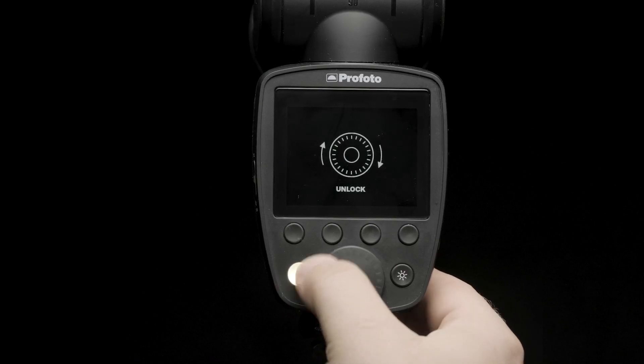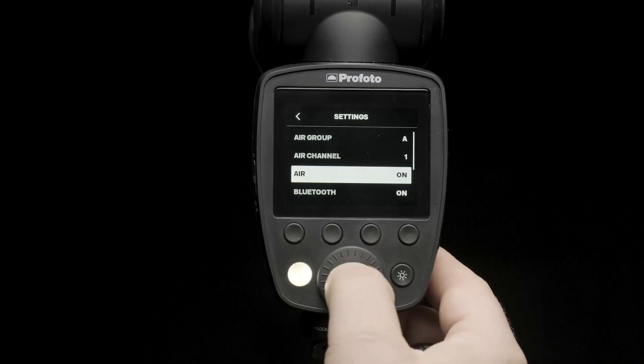Next, we want to turn on the Profoto A10. We also need to make sure that Air is turned on and set to Channel 1, Group A. This is the default setting of the A10.